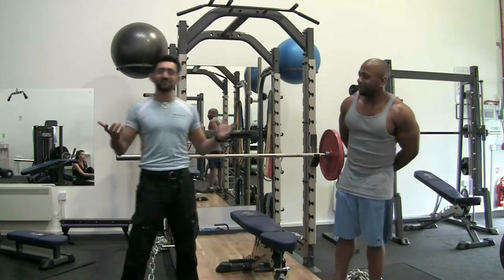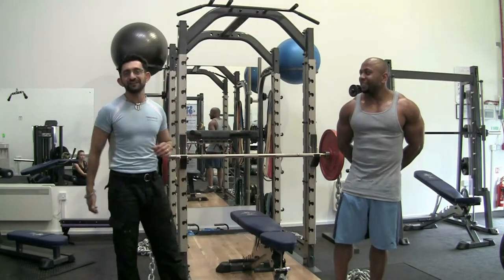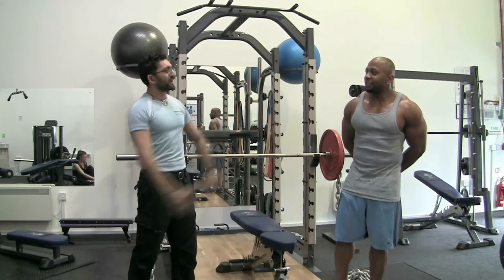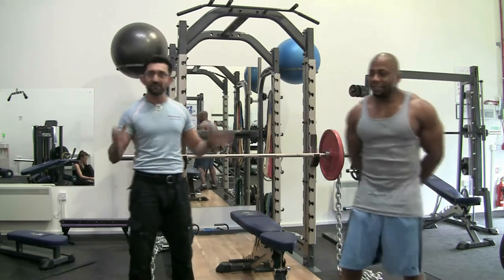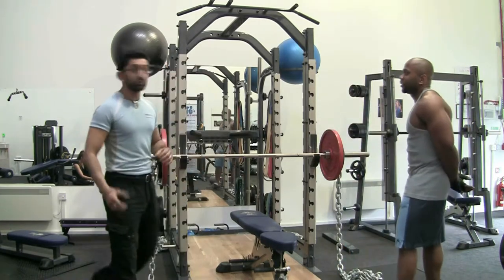Hello, my name's Manjit from the Absolutely Fit Studio in Swindon, and this is Joe from SNES Direct, one of the specialist personal trainers that we have at the Absolutely Fit Studio in Wiltshire.